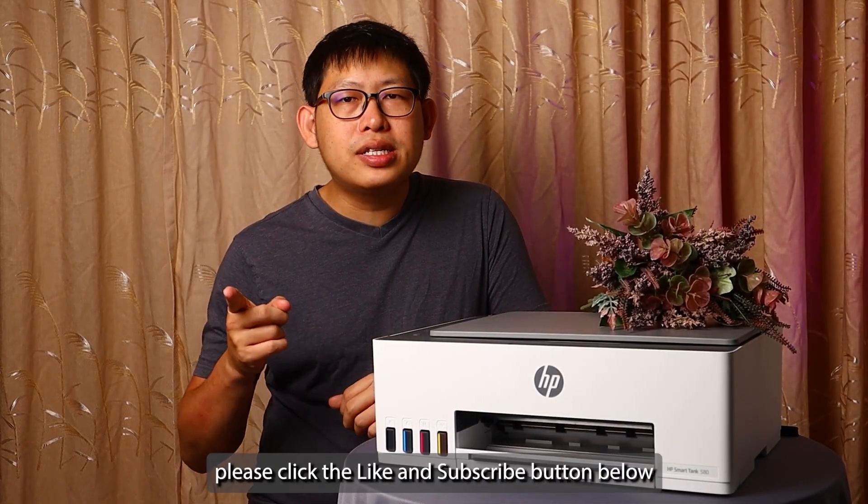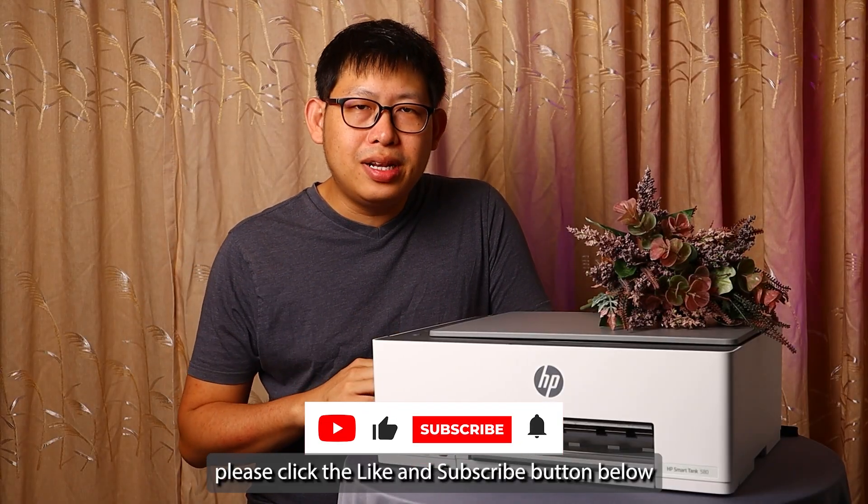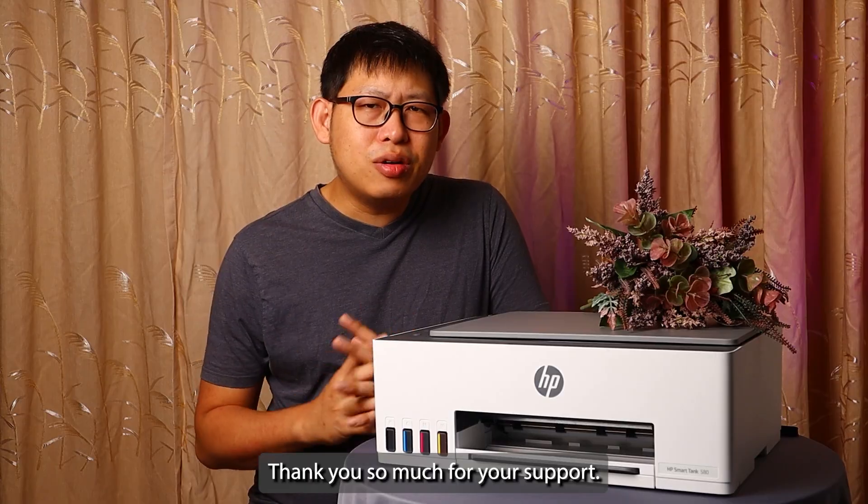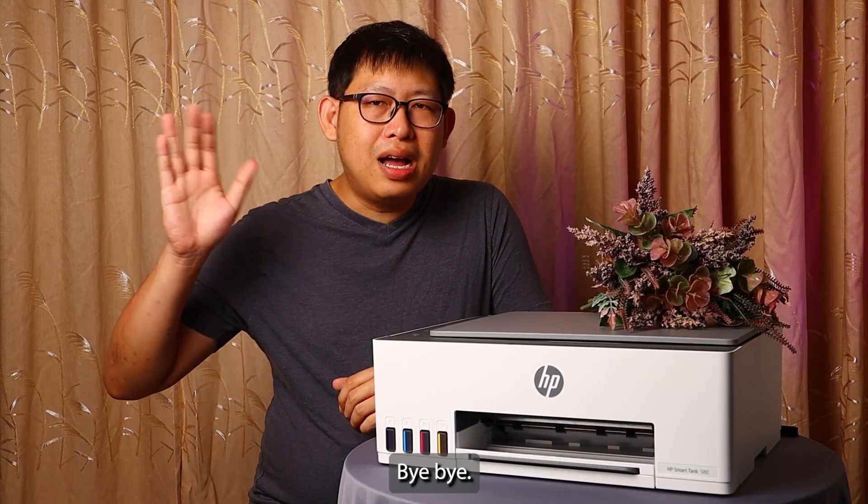If you like my video tutorial, please click the like and subscribe button below to show your support. Thank you so much for your support. Bye bye!